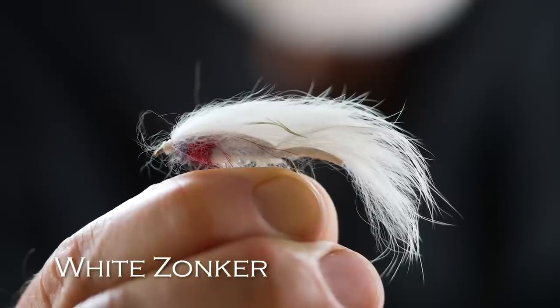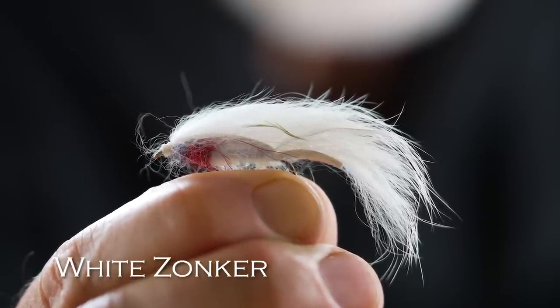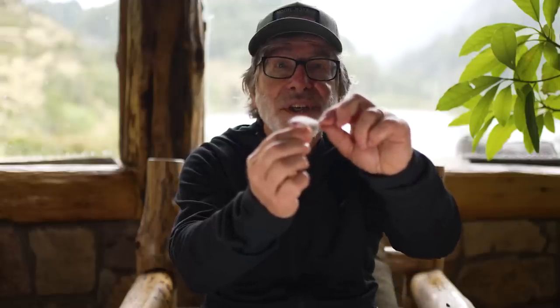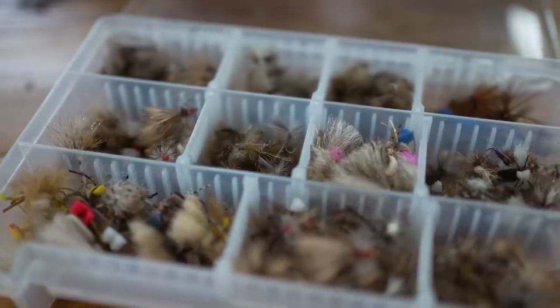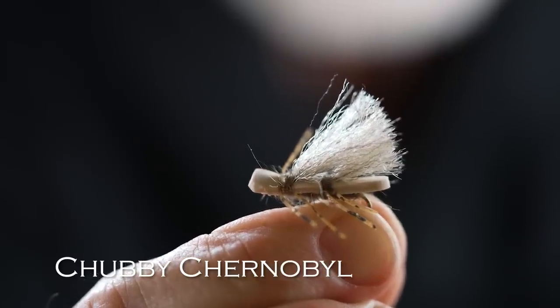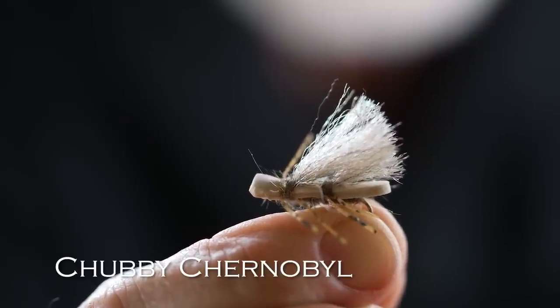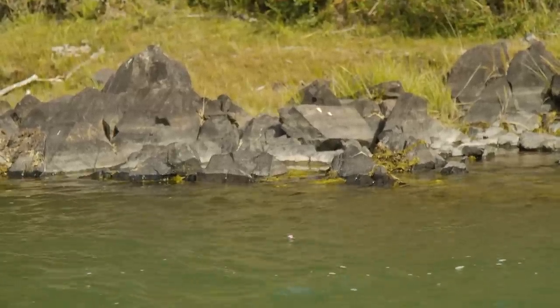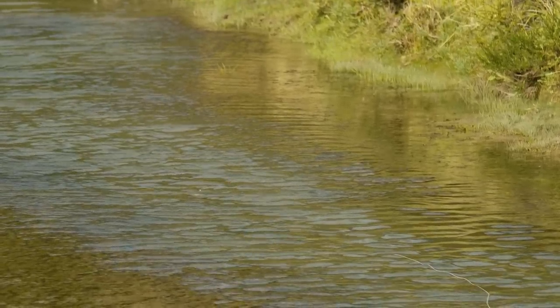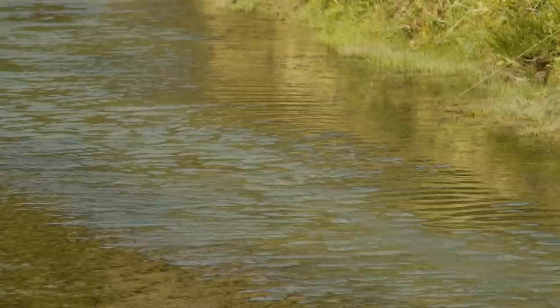For a light-colored streamer, I like a White Zonker. It's got a piece of rabbit fur on it and a little sparkle to it. If a dark fly doesn't work, try a light fly like this White Zonker. For dry flies, starting with the largest, my favorite large dry fly is a Chubby Chernobyl. It's got a highly visible wing that sticks up so you can see it on the water, and a foam body so it floats really well. This is a great fly to hang a nymph on if you're using a dry dropper rig, because it'll float even holding a heavy nymph below it.